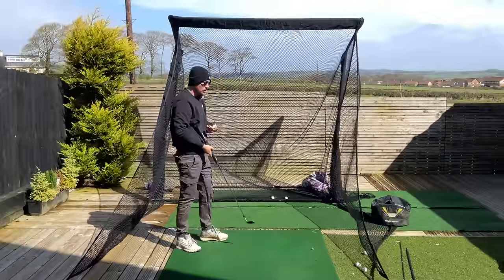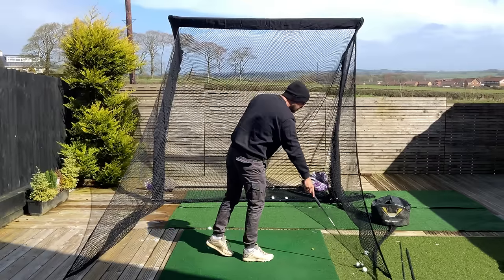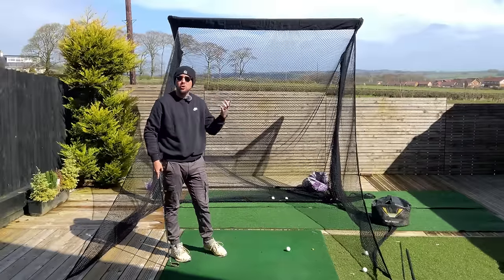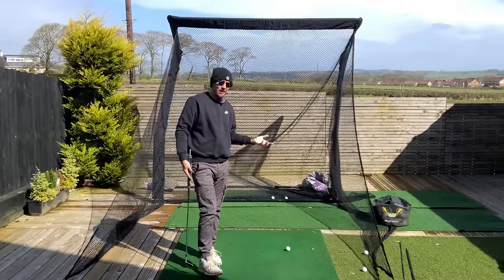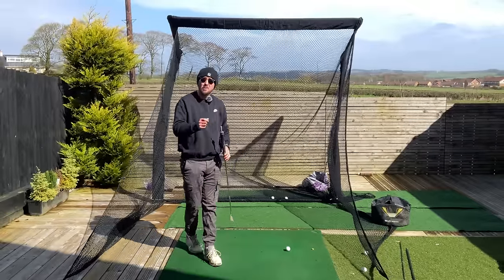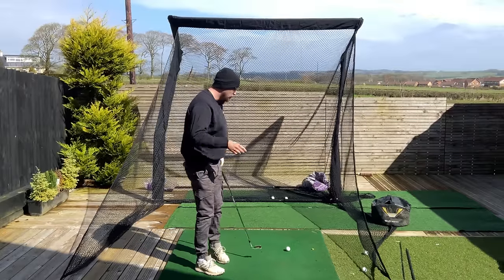Scotty is someone who can generate a lot of power, but as a consistent ball striker he is by far the best in the world right now when it comes to his iron play. We saw that at the last day of the Masters — he barely put a foot wrong — and one of the big reasons is that he gets into such a good top-of-backswing position that he makes the downswing happen naturally.